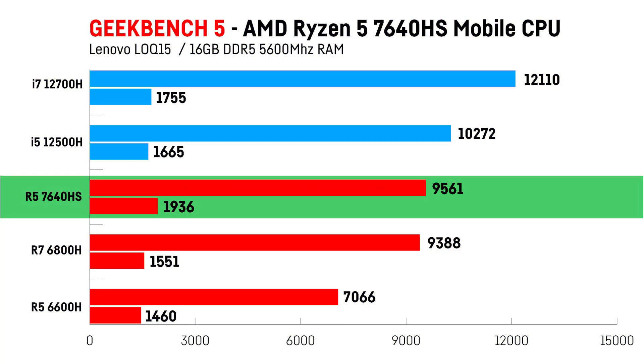In Geekbench 5, we are getting similar results as in Cinebench R23, with the Ryzen 5 7640HS almost catching up to recent Intel mobile CPUs while again clearly outperforming its predecessor by around 35% in the multi-core and 32% in the single-core test.